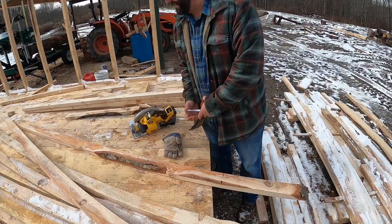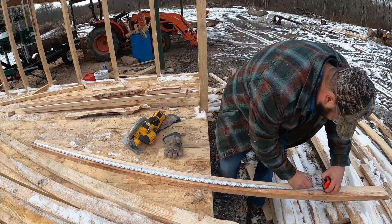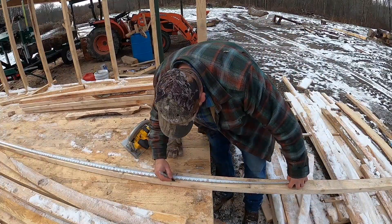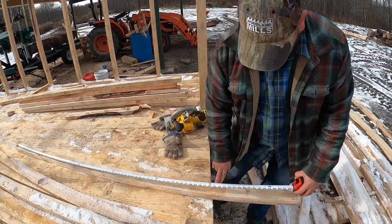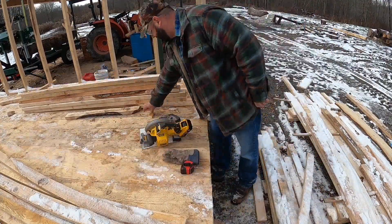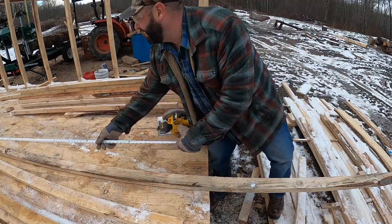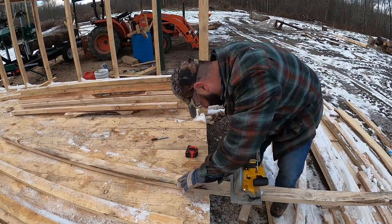I cut all of these boards to the correct length so everything is going to be consistent. Before I cut rafters I cut all my two-by-fours. This is all rough cut sawn lumber.